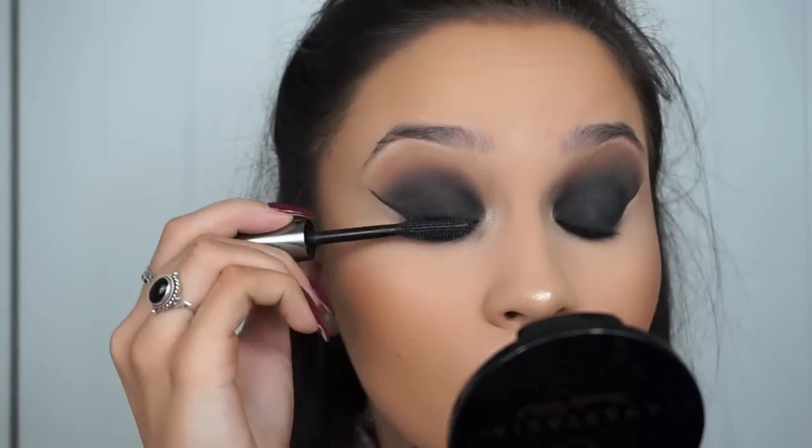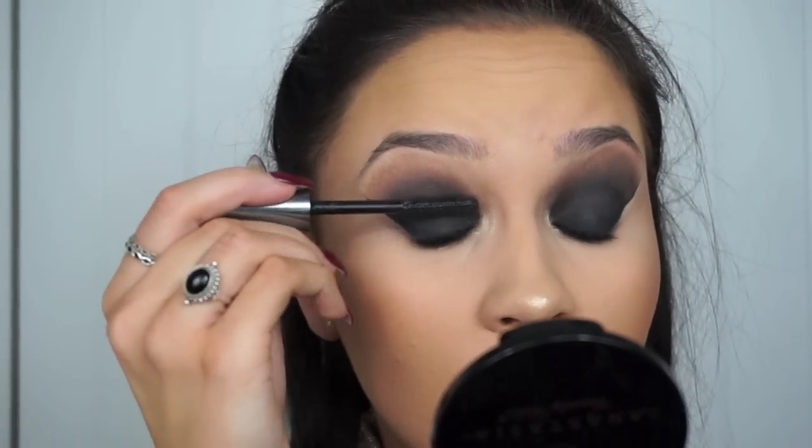I'm now going in with the Benefit Darling Mascara on my upper and lower lashes just to prep my lashes for false ones.